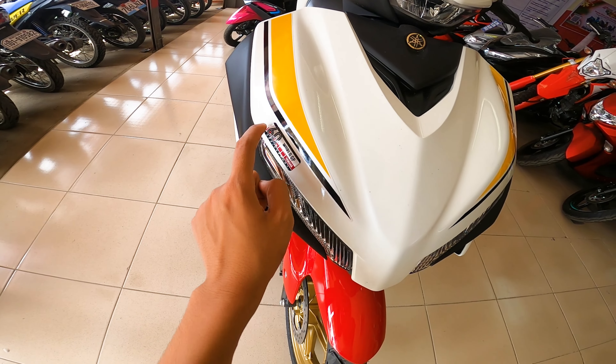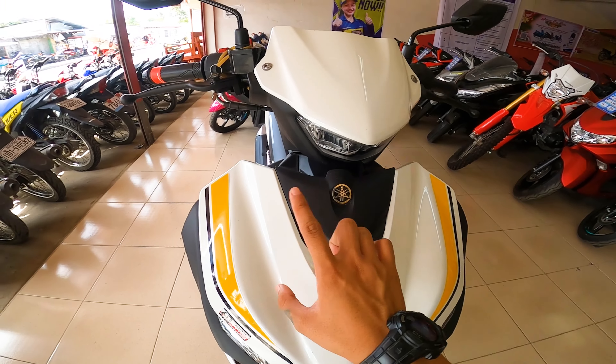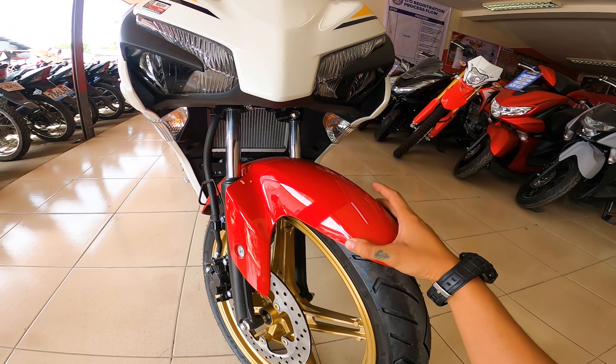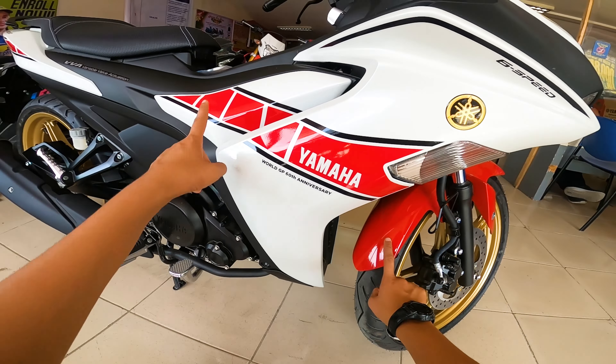Tapos dito may nakalagay na 60th World GP Yamaha Anniversary. So tatak niya na talaga to guys. Ang nagustuhan ko din sa kanya is mayroon siyang emblem, color gold din — kumpara sa ibang Sniper model na silver lang. Then pagdating dito sa baba, yung color ng fairings niya guys is red. Yung decals niya, same lang din ang color sa kanyang paint job — pula.